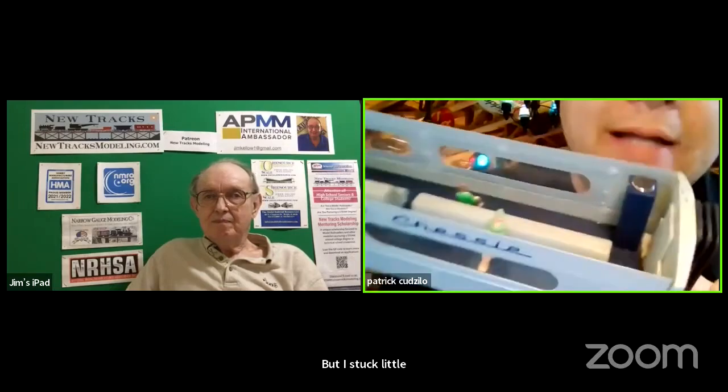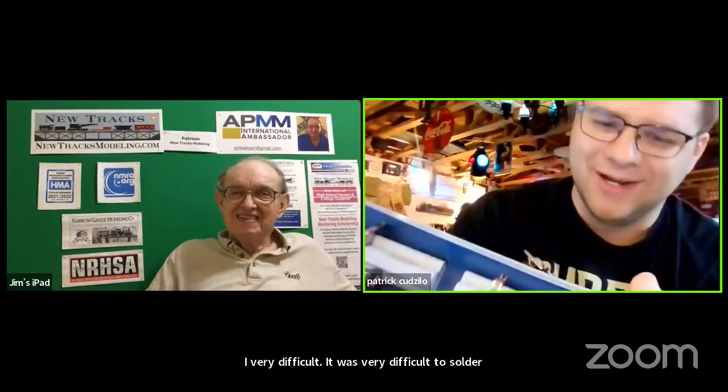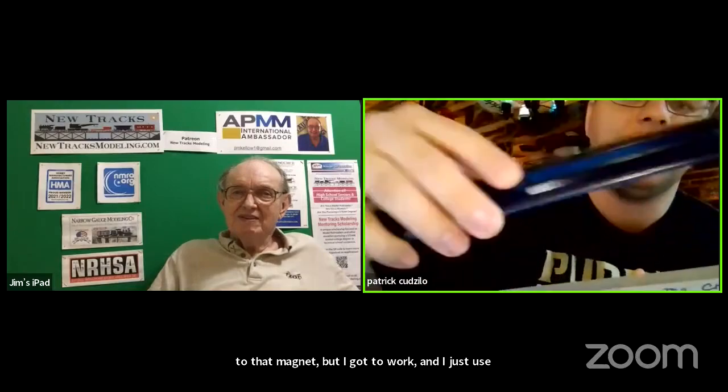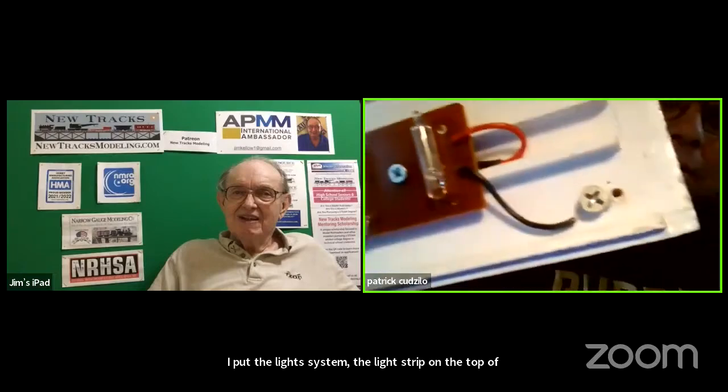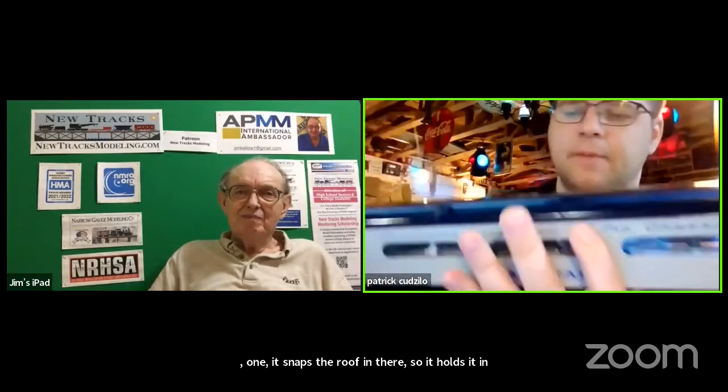I stuck little magnets inside your standard car. I used the magnet — I 3D printed a little hole in a plastic rectangular tower to be able to squeeze the magnet down in there. It was very difficult to solder a wire to that magnet, but I got it to work. I put the light strip on the top of the roof and used little screws so I could adjust it up or down when first putting it on. It serves two purposes: one, it snaps the roof in place and holds it; and two, it lights it up. When you want to show someone the interior, you just pick the roof up and look into it — no wires, no mess.